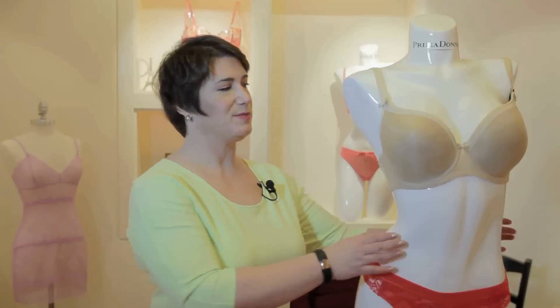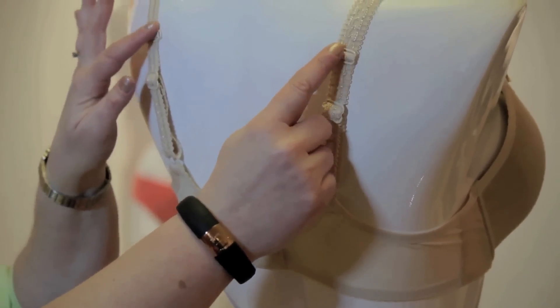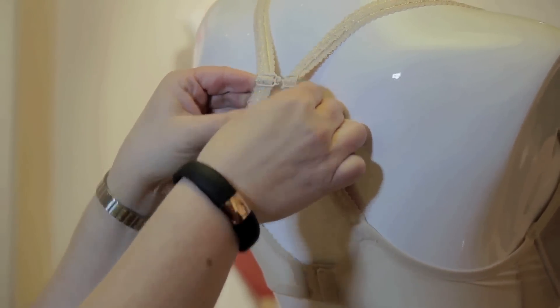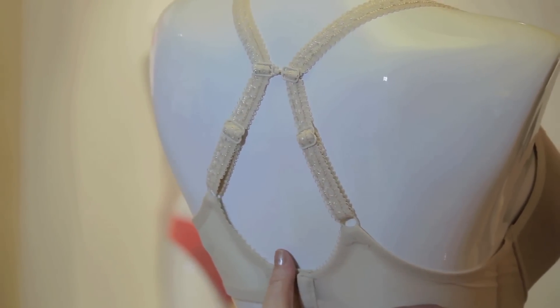First I'm going to show you something called a J-hook. So this bra — if you look at the straps in the back — it actually has these extra little doodads. What you want to do is adjust them to the point that it's comfortable on your body, hook them, and all of a sudden you have a proper tank top bra in the back.